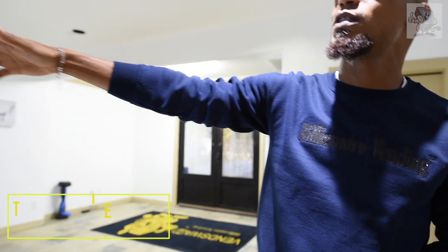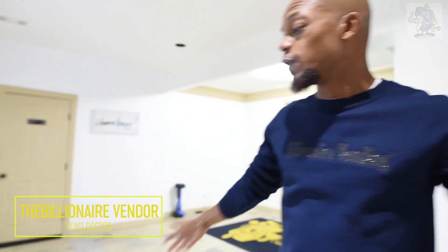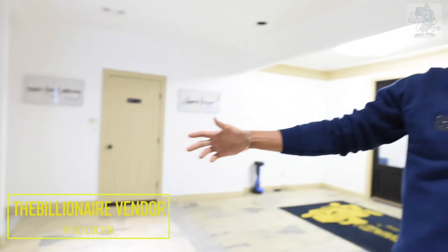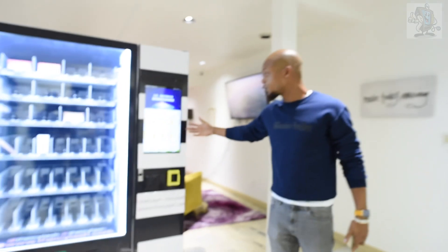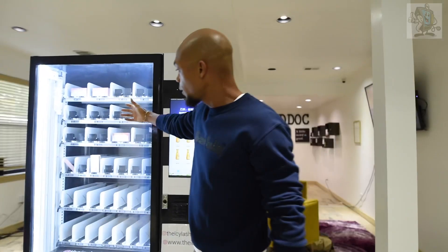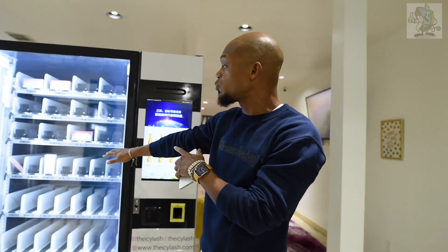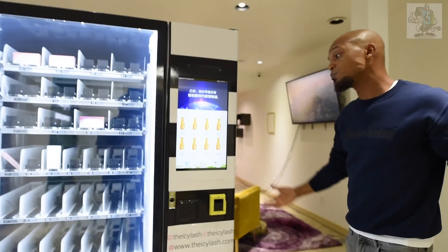Today we are messing with the Icy Lash compilation vending machine. This is pretty much the revolutionary of retail — eyelashes at its best. We're talking about an interactive touchscreen, 21 inches, elevator belt drive systems — the latest delivery systems. It's versatile and indestructible, so you can put anything you want into this machine.